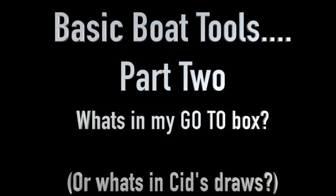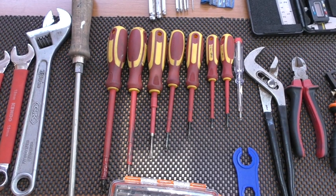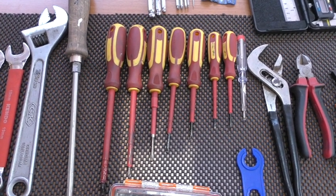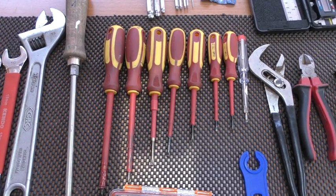Basic boat tools part two - what's in my go-to box. If you haven't seen part one, go and watch it - there's a link in the description. We'll take a quick look at some of the cheaper tools that you'll need in your go-to box or emergency box. This isn't all the tools you'll need on a boat.